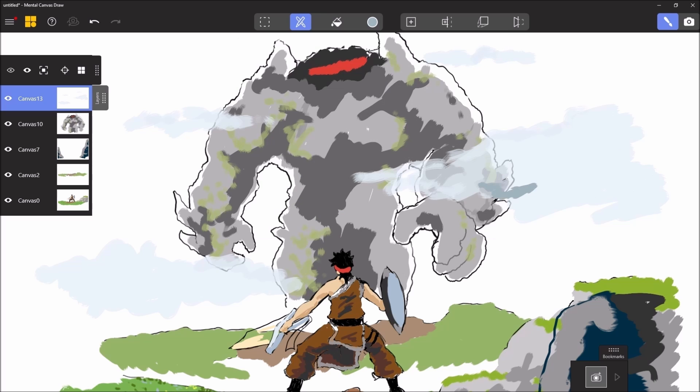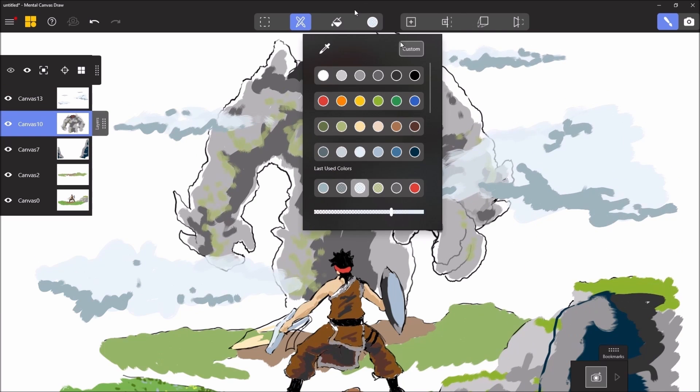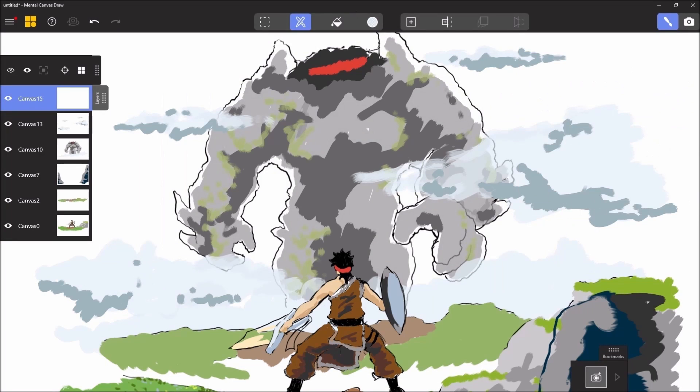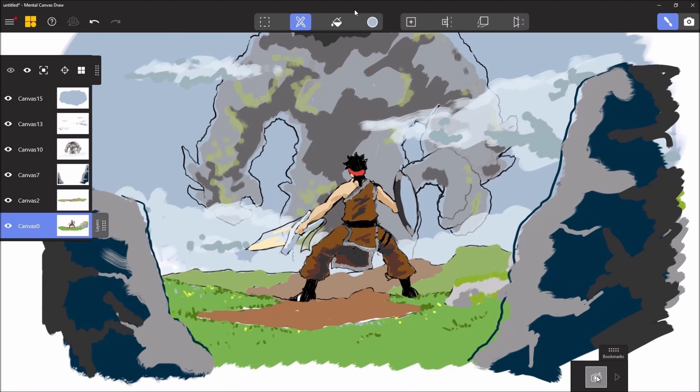Every time you want to work on a character or on something — especially on a plan — make sure to add a canvas if needed. Working on different calques and canvases allows you to really achieve this depth effect. For example, here I put a cloud (nuage) on another layer.